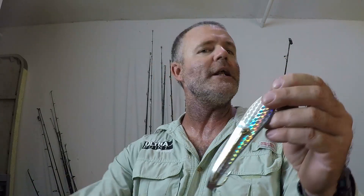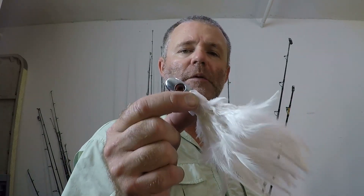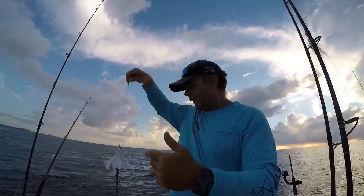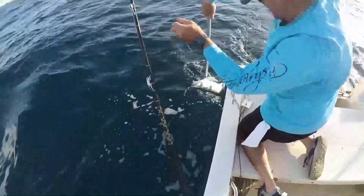The next one I want to go over, which is another one of my favorites, is the white trolling feather. This particular one is a two-ounce trolling feather from the company No Alibi. White trolling feathers most definitely catch kings and they catch a lot of them. If you've ever been skeptical about using these, let me put that mistrust to rest. The best way to troll with these is on a planer, hooking up a bonita strip on a double tandem hook setup, trolling between six and eight knots.